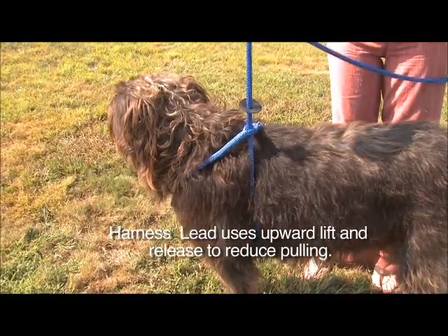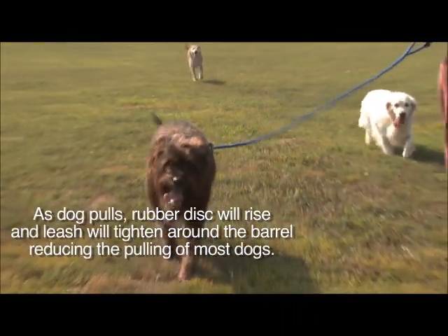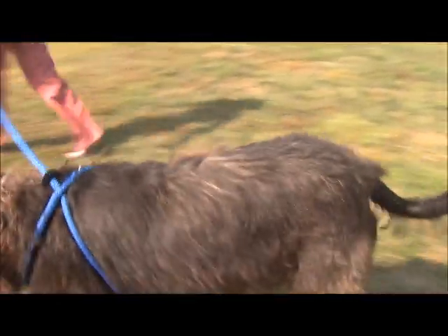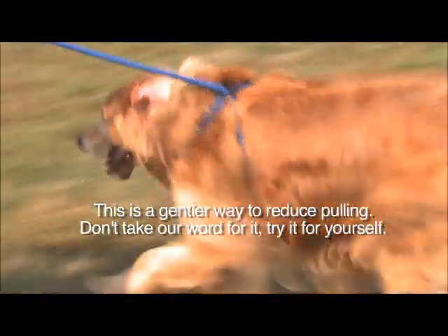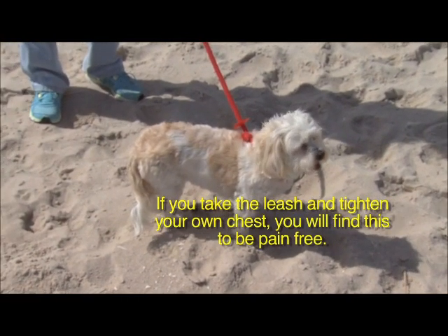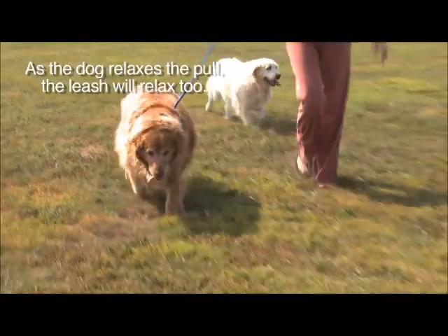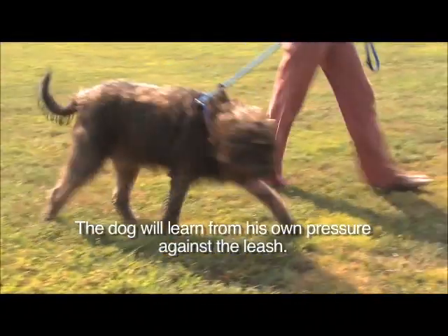Harness Lead uses upward lift and release to reduce pulling. As the dog pulls, the rubber disc will rise and the leash will tighten around the barrel, reducing the pulling of most dogs. This is a gentler way to reduce pulling. Don't take our word for it — try it for yourself. If you take the leash and tighten it around your own chest, you will find this to be pain-free. As the dog relaxes the pull, the leash will relax too. The dog will learn from his own pressure against the leash.